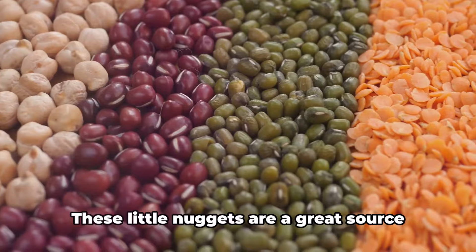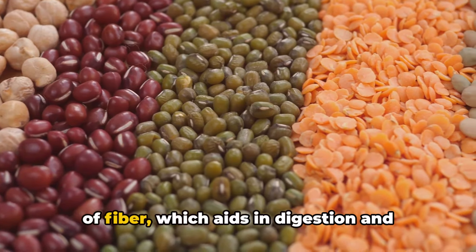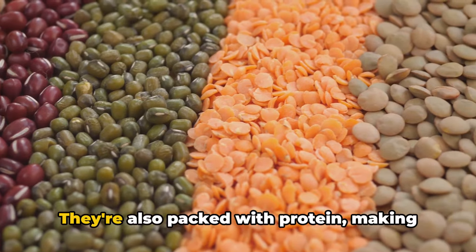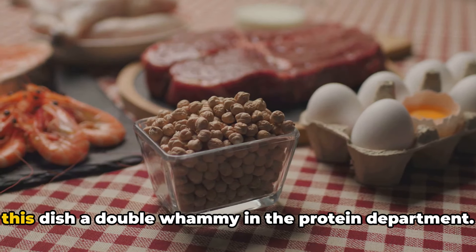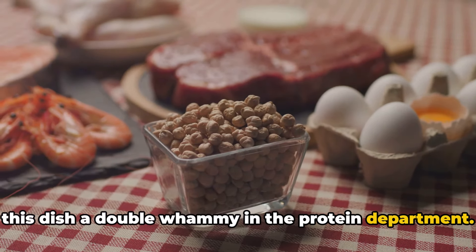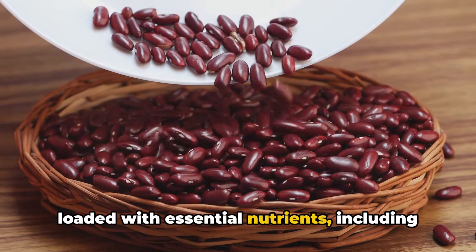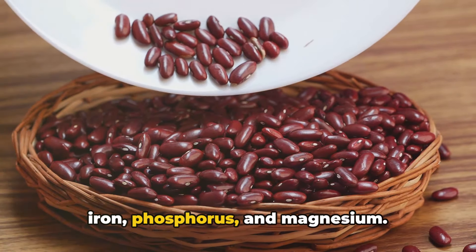Now on to the black beans. These little nuggets are a great source of fiber, which aids in digestion and helps keep your blood sugar levels stable. They're also packed with protein, making this dish a double whammy in the protein department. And just like turkey, black beans are loaded with essential nutrients including iron, phosphorus, and magnesium.